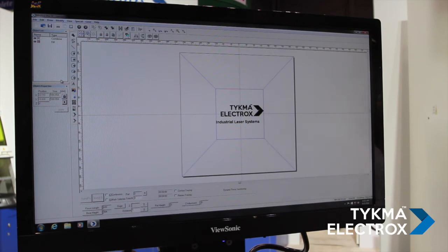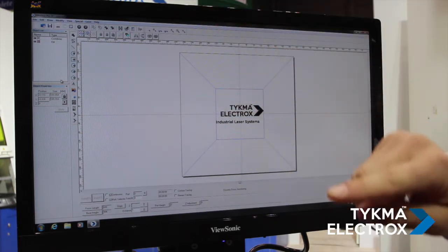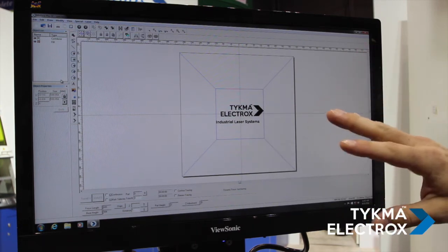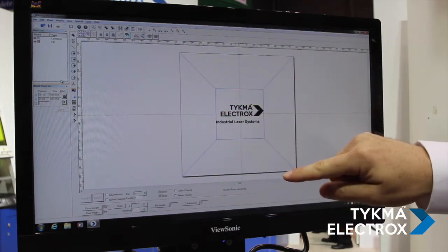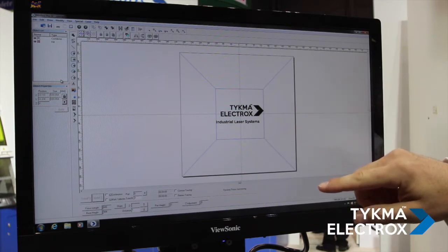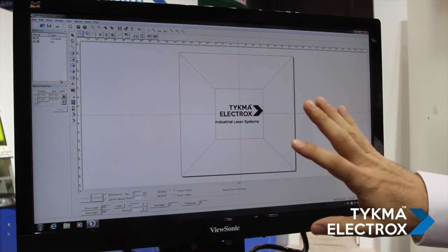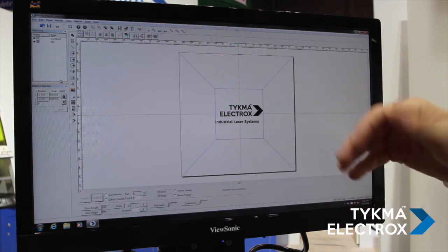From a software programming standpoint, this system is much simplified. Traditional programming of an XY table system requires that you program the marking field and then program complex axis motion in between each mark. This system simplifies it for the operator — the entire 24-inch by 24-inch marking field is laid out in front of you. As an operator programming a large graphic, all you have to do is import your graphic, lay it out to the size you want, click go, and it processes.